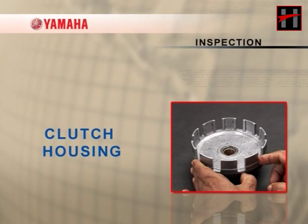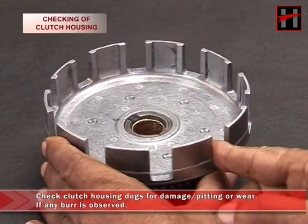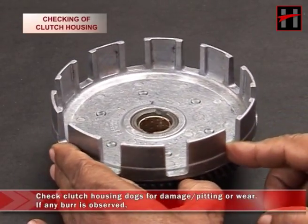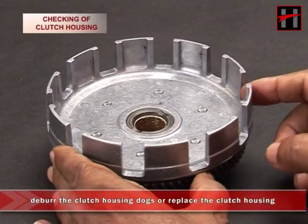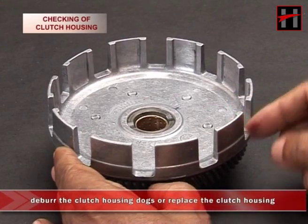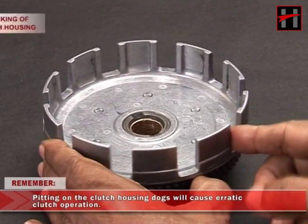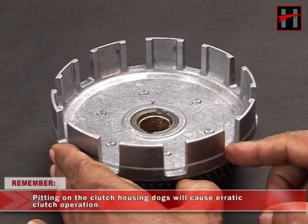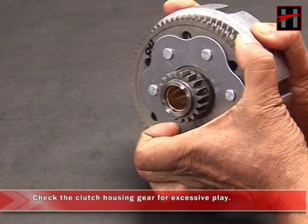Check the clutch boss splines for any damage, pitting or wear. If any damage is observed, replace the clutch boss. Check the face of the clutch boss. Check the face of the pressure plate for any wear or lining marks. Replace the clutch boss if any damage is observed.